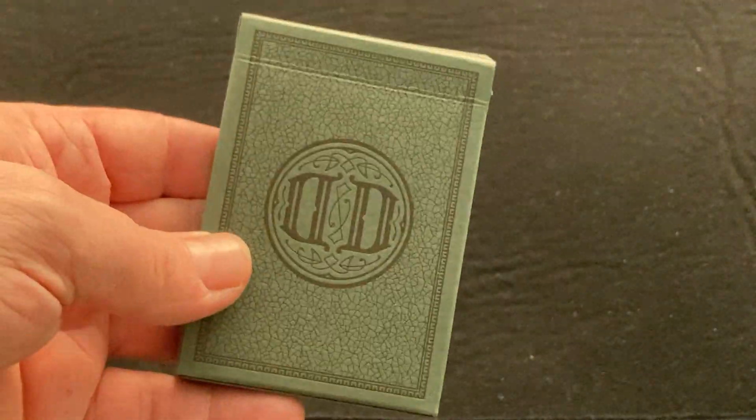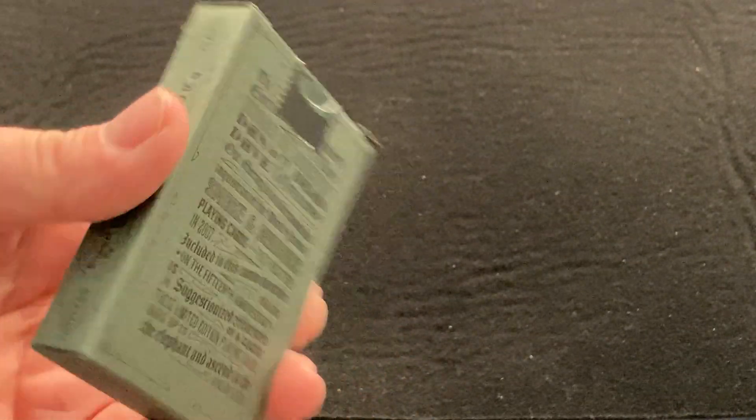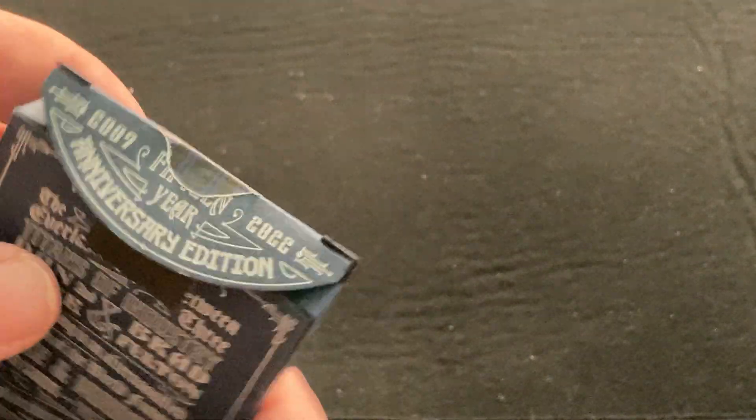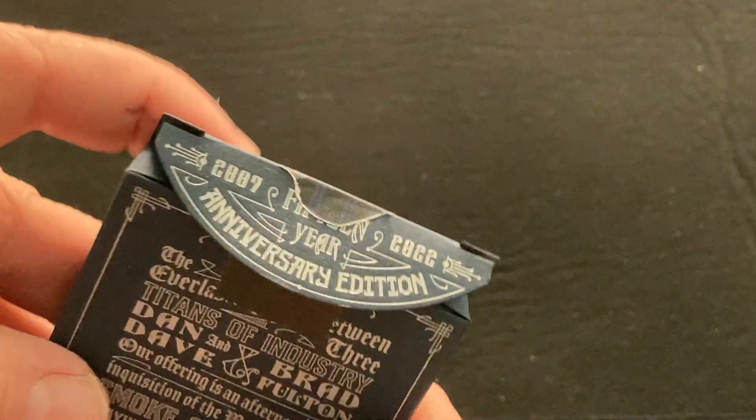I will say that this white on the blue looks a lot better than the black on green. I didn't say this in the review alongside this one, but it just makes it harder to see everything — it's not that good. This one is nice with this kind of white silver color.